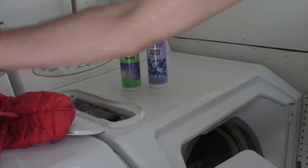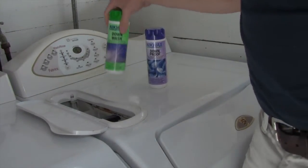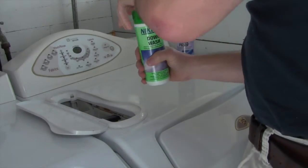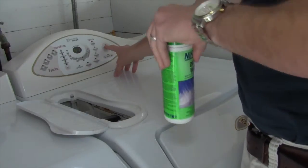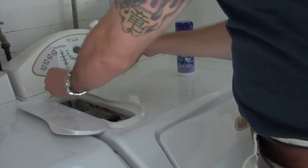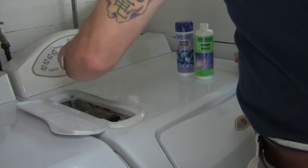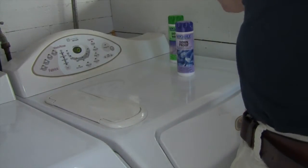First thing I'm going to do is get the down sweater and put it in the washing machine just by itself. Now we're going to start with the downwash. It does say for hard water you want to use three full capfuls for one garment, or two for soft water. I'm pretty sure I have a little bit of hard water so I'm going to use three just in case. We're going to do a quick wash, warm cold, and an extra rinse. So we're going to hit start and I'm going to put in three capfuls — one, two, three. Now we'll let this sit and we'll come back after it's done.